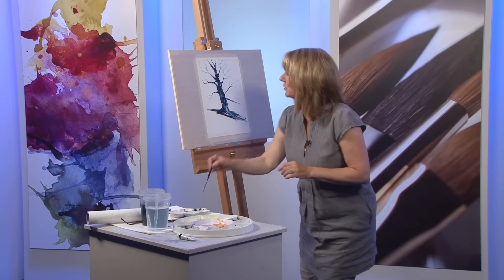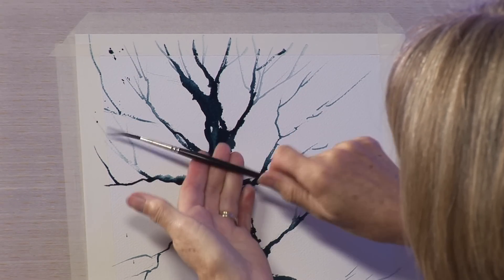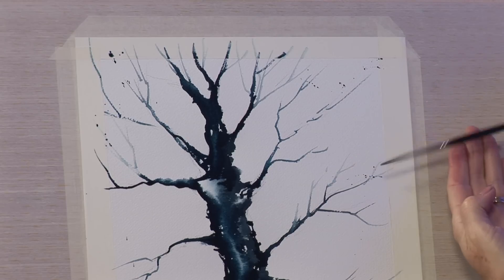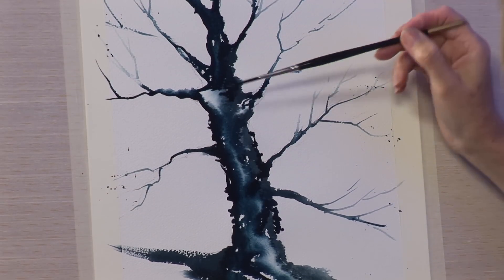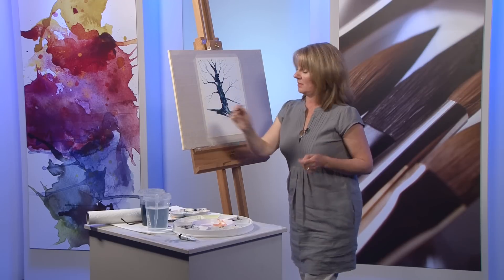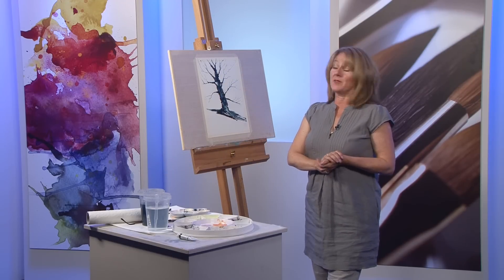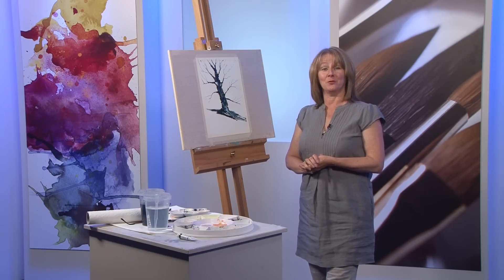Always terrific fun — you can do the tiniest, tiniest little bit of flicking green where the branches are very, very thin, where you get a few leaves left. And that's my winter tree painted with SAA's Nordic Blue. Hope you've enjoyed it. See you soon.